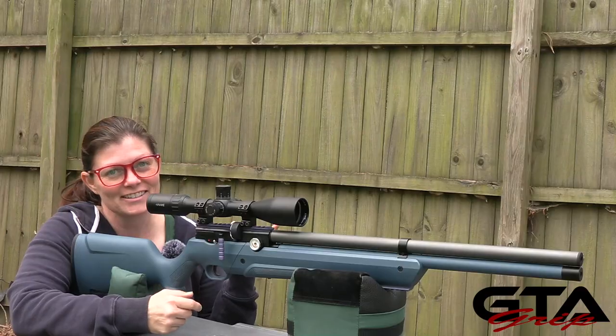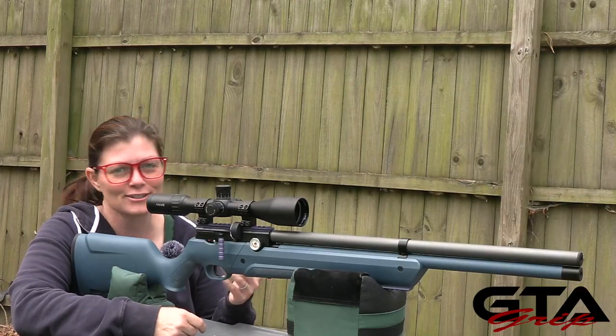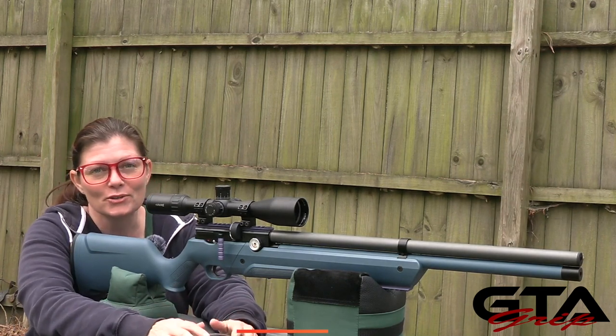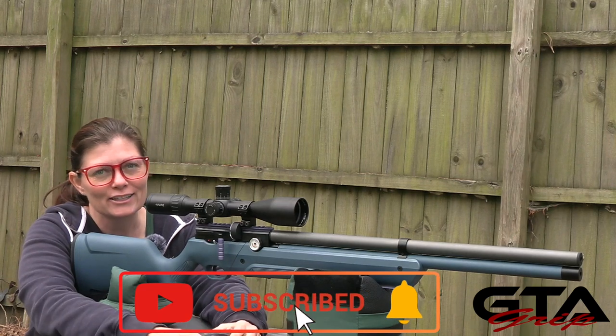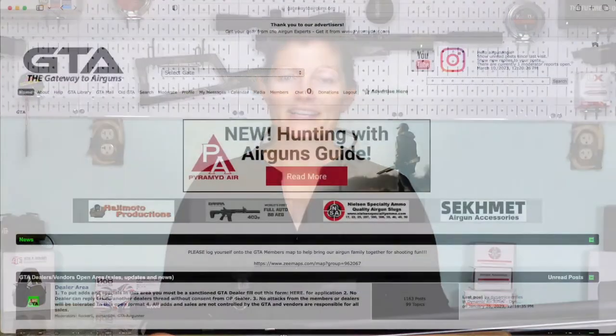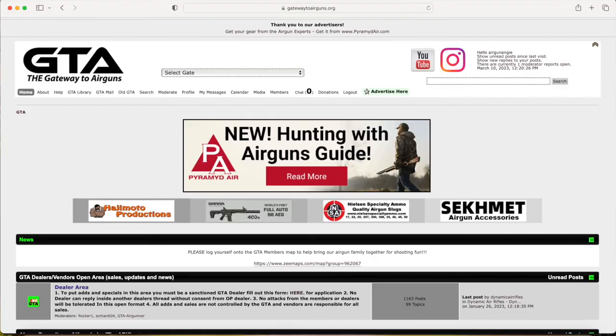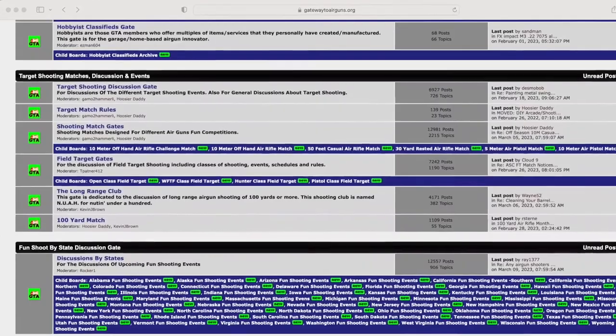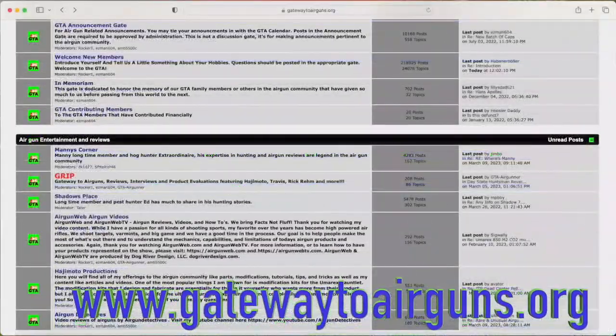Sweet — there are the first shots, guys, and it shoots pretty dang good. Coming up in part two: more pellet testing, 50-yard accuracy, and all the fun stuff. Be sure to join us for part two. Thank you to Gateway to Air Guns for making these videos possible — if you haven't checked them out, you really should. Go to www.gatewaytoairguns.org; there's something for every air gunner alive, I promise.